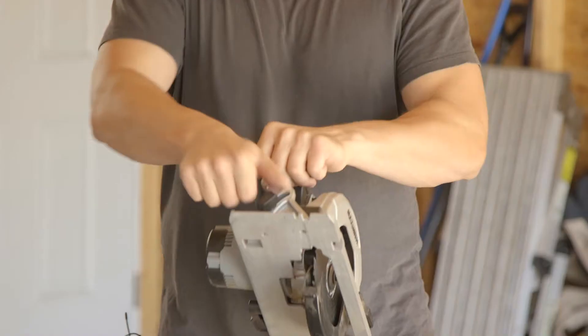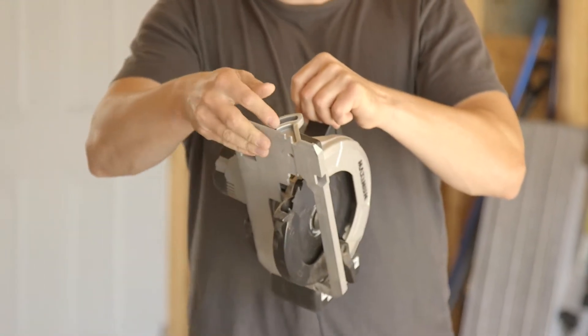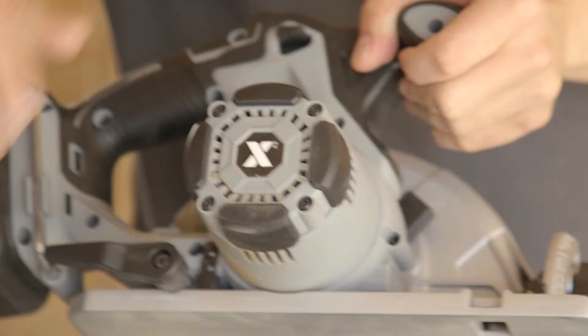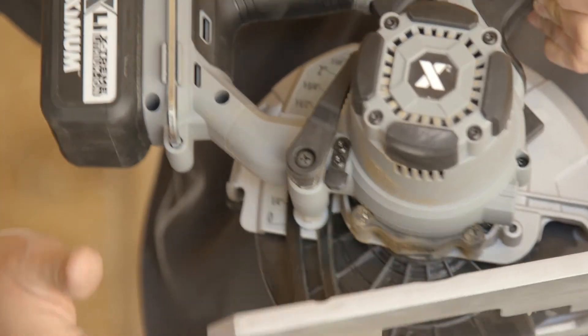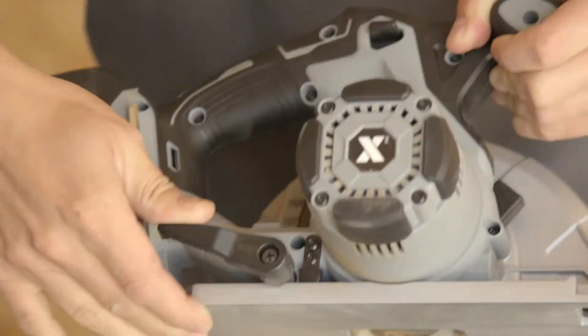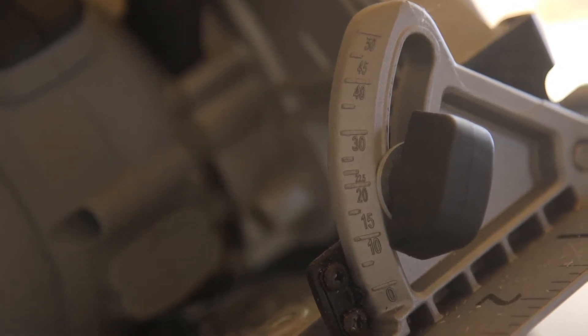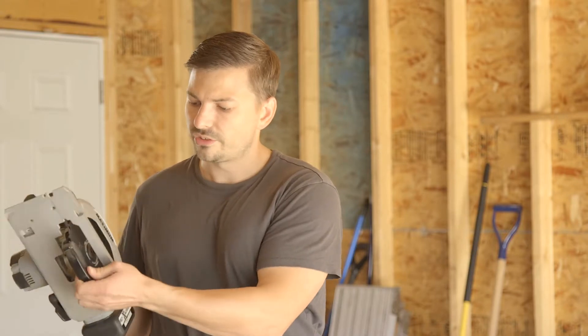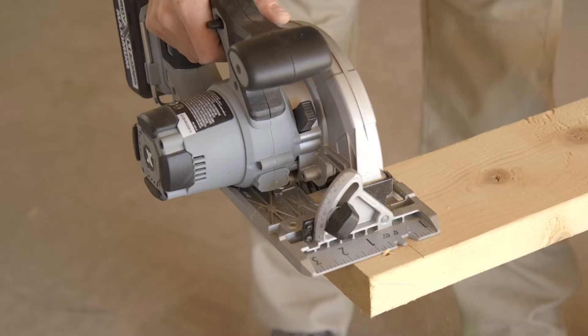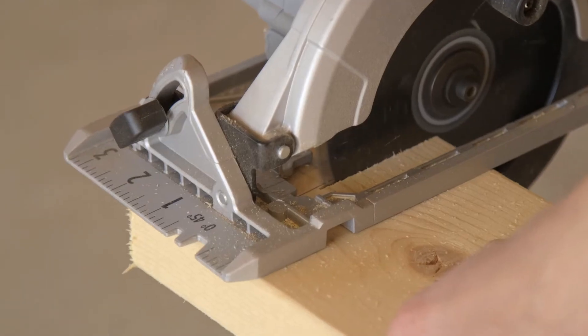It's got some really good features here, nice easy adjustments. You can change your blade angle really easy just like that if you're doing some angled cuts. Same thing right here for the blade depth. It's all tool-less adjustments, nice and easy. Locks back into place and there's good markings here — measurements as well as your angles — so you can see what you're doing. One thing that I would change on this saw is that this is a plastic safety guard. It would be nice to have an aluminum blade guard, but otherwise I've been really impressed with this saw.